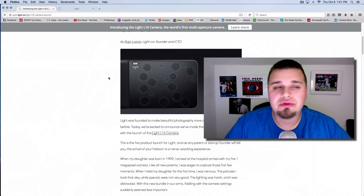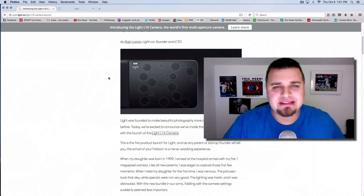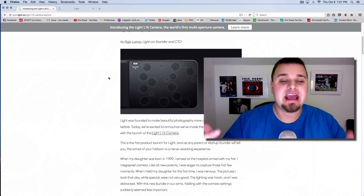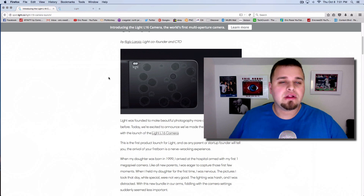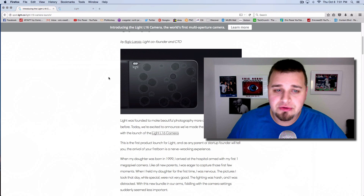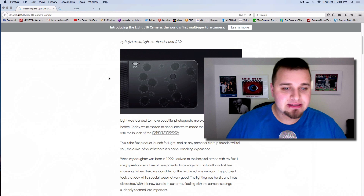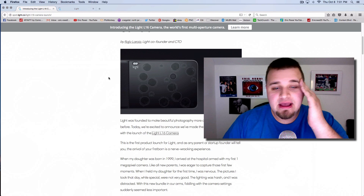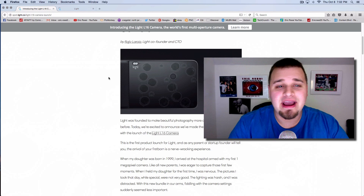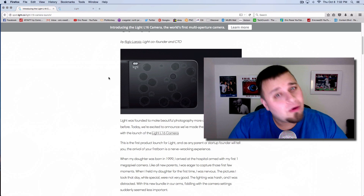This is like the moment when 720p blew everyone's minds, or when people said you'd never take great images with a cell phone back in the flip phone era. I think this Light L16 is on that same level of innovation. What do you think? Is it stupid? Is it cool? What's intriguing or dumb about it? Let me know in the comments — the Light L16 camera. This'll be interesting.